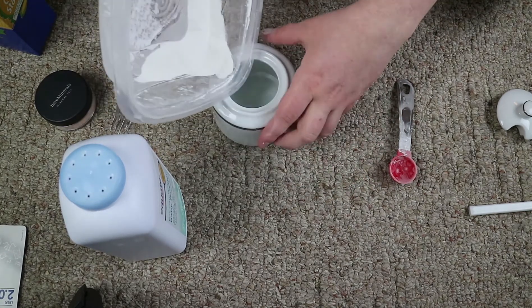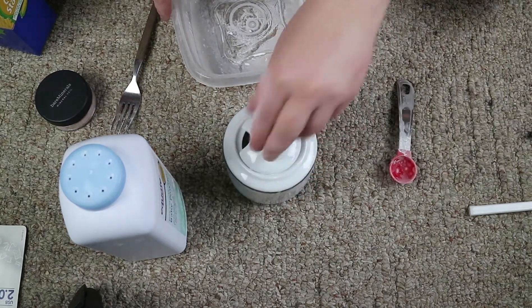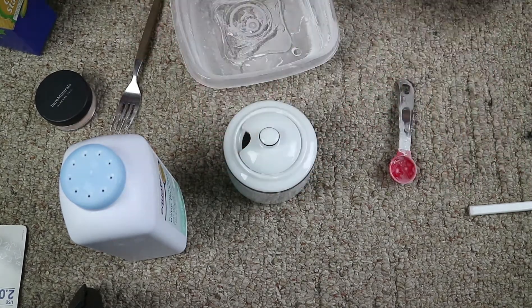Then put it in your container, and voila — put your lid on there and you are done.